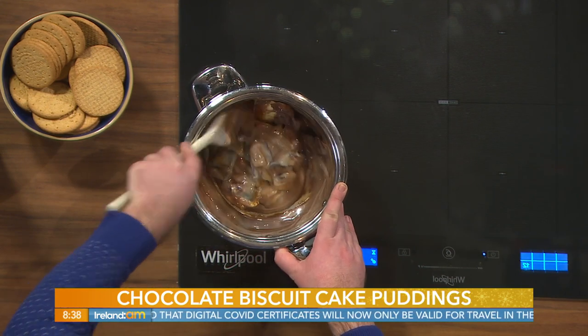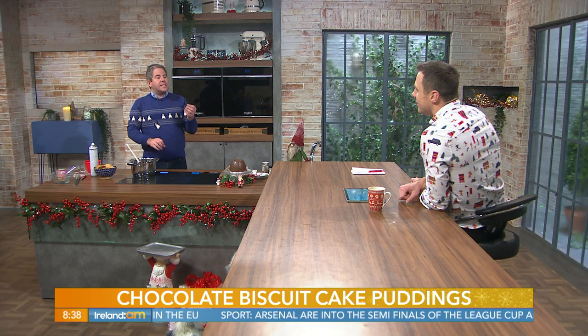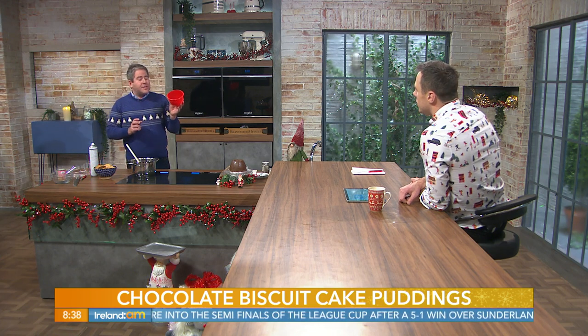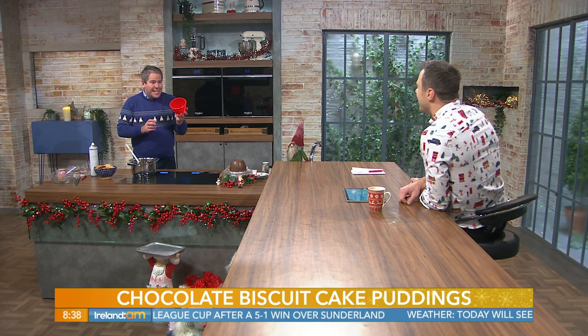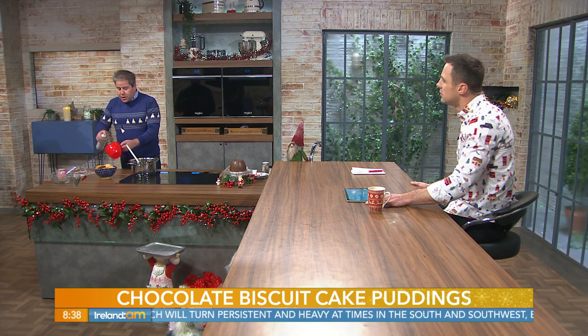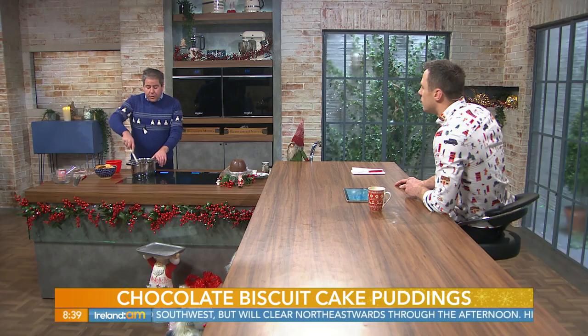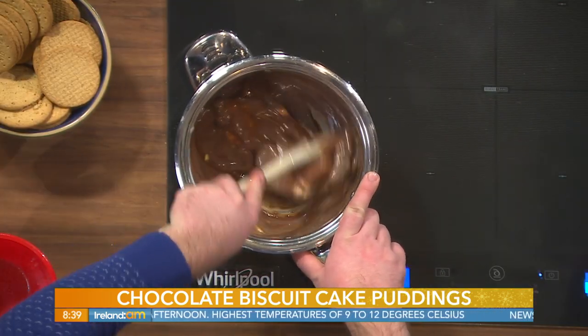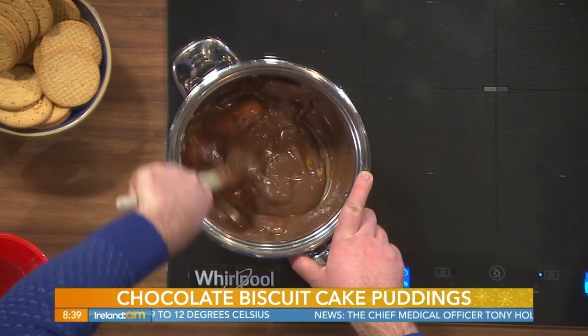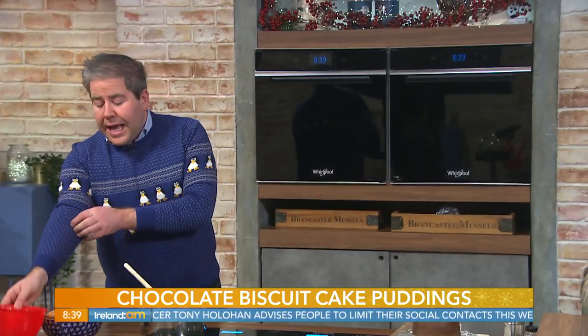Melt the ingredients over a low heat, keeping a close eye on them — the butter, condensed milk, and chocolate all have the propensity to burn. Meanwhile, take a two-pound pudding basin and spray it lightly with oil. You can use a sunflower oil spray — it's flavorless and gives a nice gloss finish. If you're nervous about the process, you can line the whole bowl with cling film instead, but the oil gives a smooth finish without any oily taste.